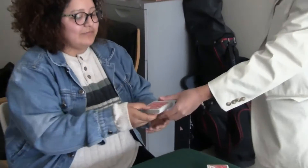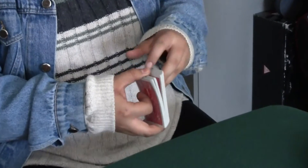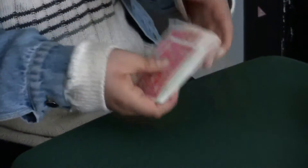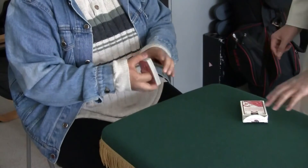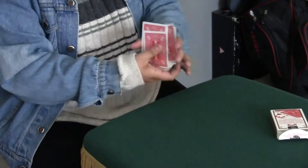Please shuffle the cards and you can mix it up as much as you like. Wow, professional. I learned from you.